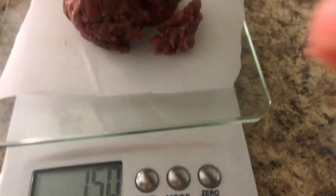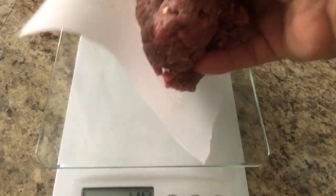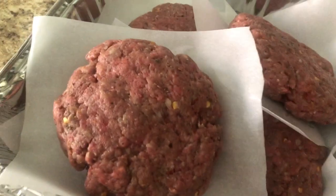Now I portion it to 150 grams each — I want each burger to be the same amount. I shape it like a ball and you can see each burger is 150 grams.